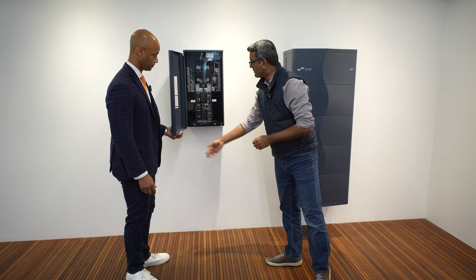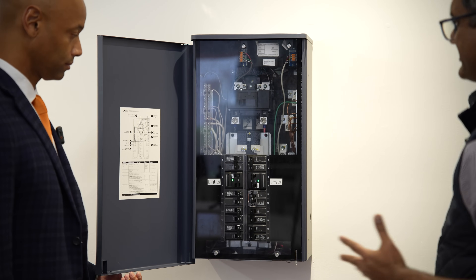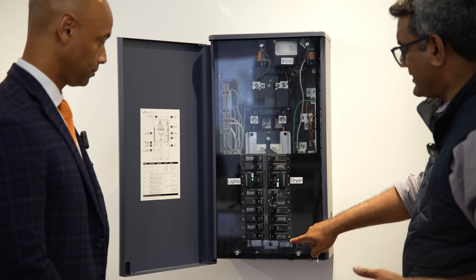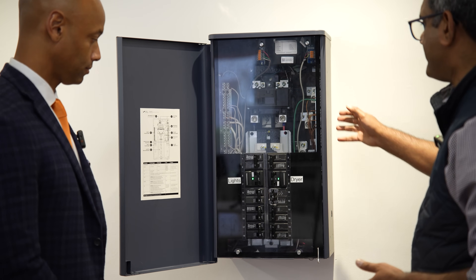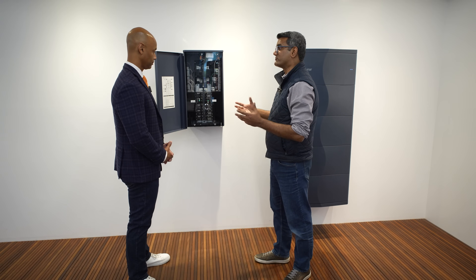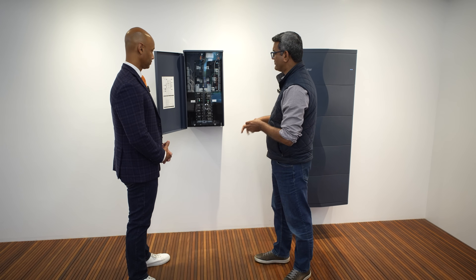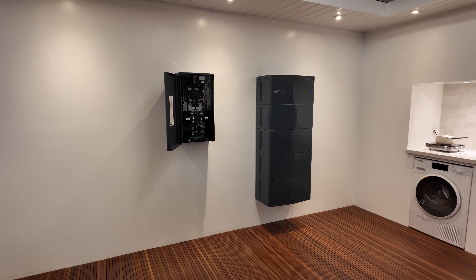The Lunar Bridge is a multi-use circuit breaker panel with multiple functions. It has 20 slots with up to 40 circuits if you quad them up. Installers don't need an extra sub panel for the Lunar system breaker, any EV charger breaker, or to relocate loads. Almost 100% of solar storage installations require putting a breaker in some sub panel, and the installation community loves that the bridge already has breaker slots built in.